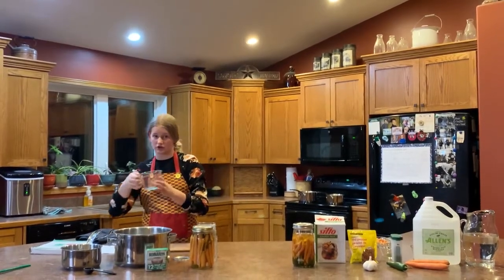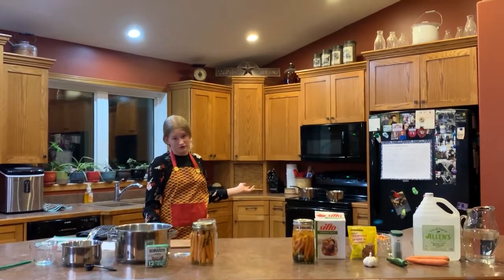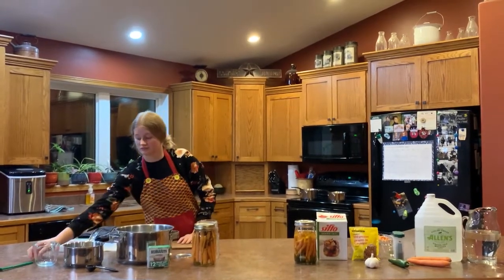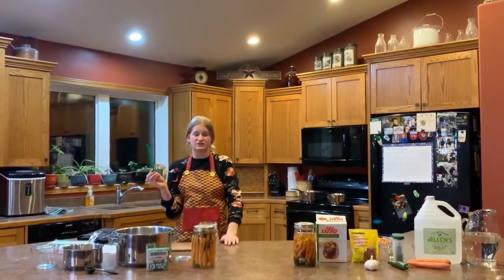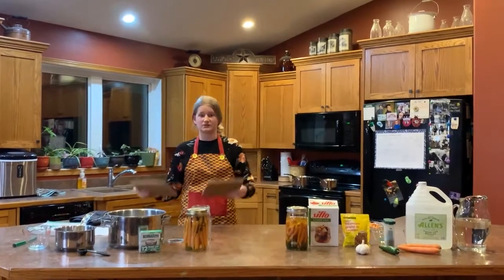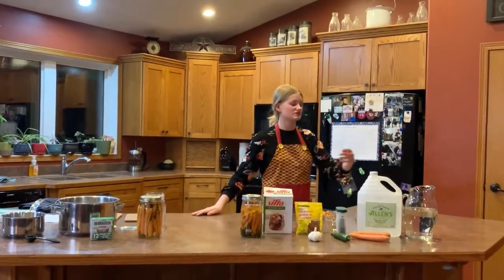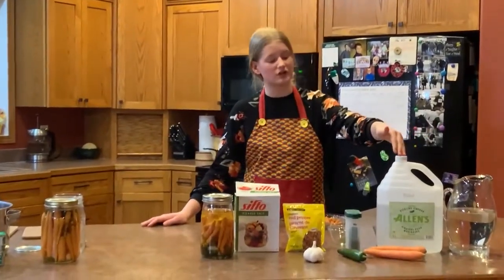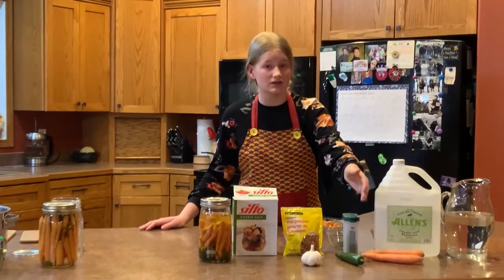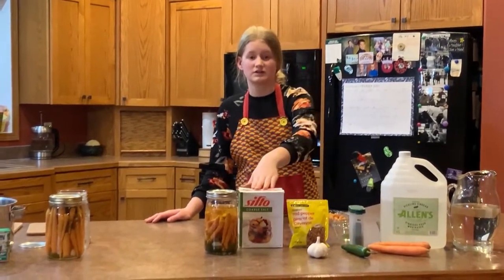The microwave will be used to boil the vinegar. An oven set at 225 degrees Fahrenheit. My mom has this handmade magnet she uses to take the sealer lids out of the boiling water, and pot pads so you can set your jars on them once they have come out of the oven. The ingredients you'll need are: water, vinegar, carrots, dill, jalapeños, garlic, red pepper flakes, and salt.